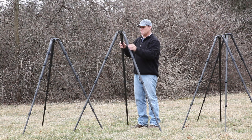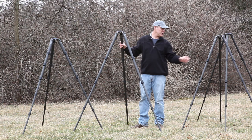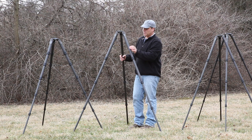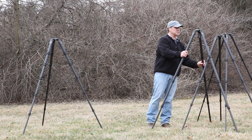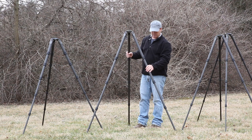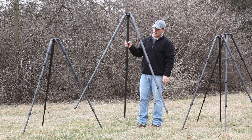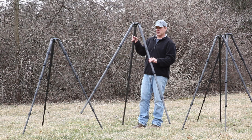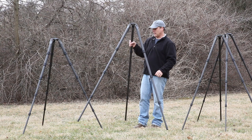New to the Gitzo line is the 4 Series, which is a little bit beefier. The upper leg section is about an inch and a half in diameter, whereas the 3 Series is about an inch and a quarter, the 2 Series is slightly over an inch, and the 5 Series is about an inch and three quarters. The top plate is the exact same size and configuration as the 3 Series. This is a good option if you want ultimate stability for lenses up to 600 or even 800 millimeters. It's a little stiffer and slightly heavier — about 5 pounds versus just over 4 pounds for the 3 Series.